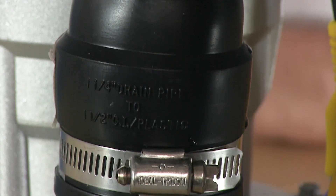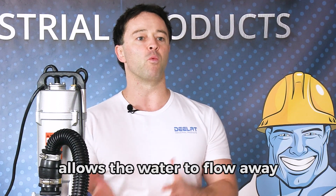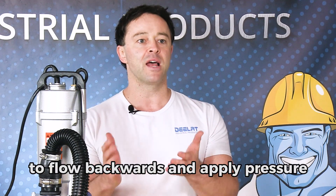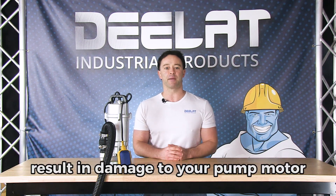When you're using a pump in most situations, you'll want to attach a check valve as well. What this does is it allows the water to flow away from the pump with little resistance, but does not allow the water to flow backwards and apply pressure towards the pump. This can cause the impeller to spin backwards and can result in damage to your pump motor.